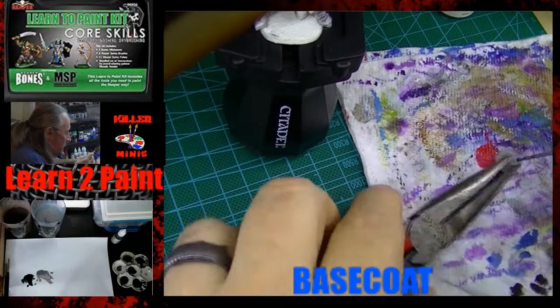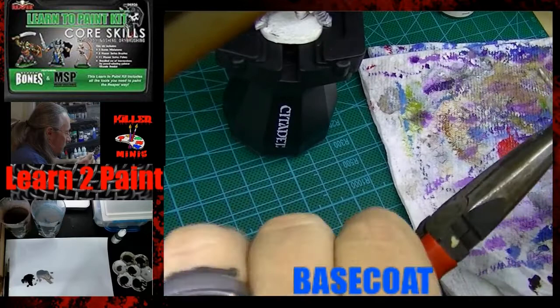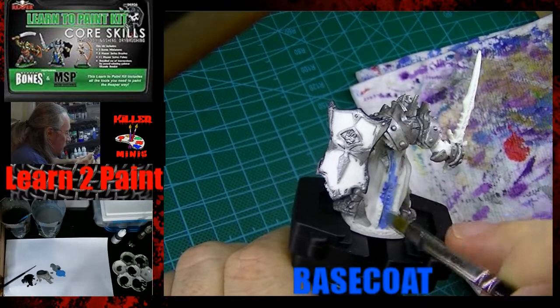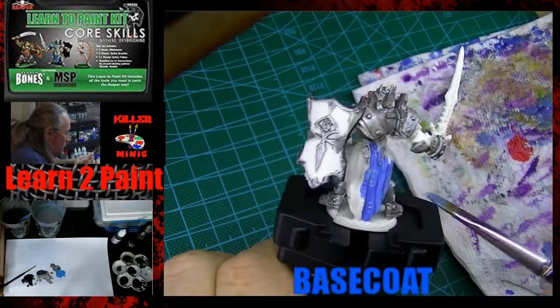I was having some clogs and I just went ahead and used a hand drill and drilled the nozzle straight out. I'm going to do a video in the future showing you how to do that. Here's some Dragon Blue — I was somewhat happy with the metallic base I put down, and now we're going to do the robes of his armor.